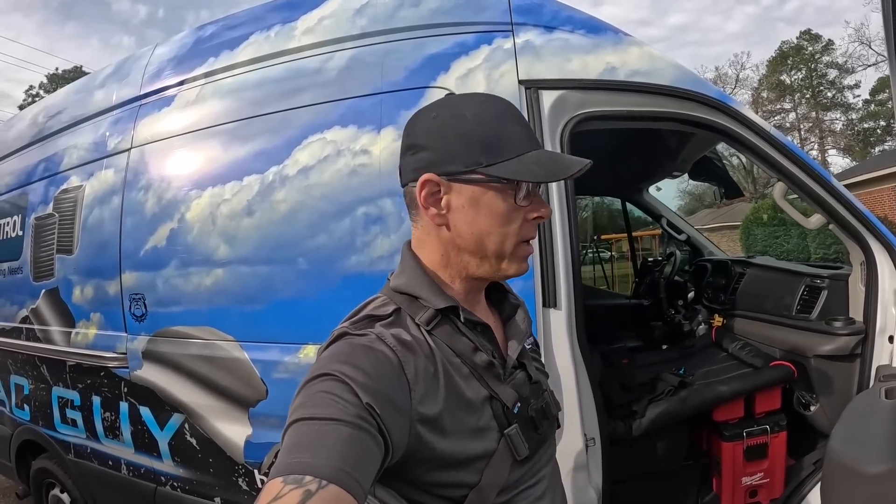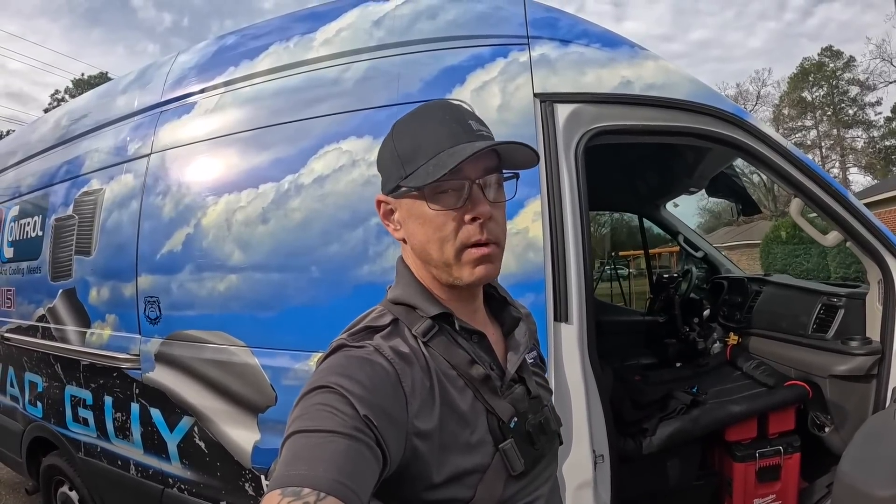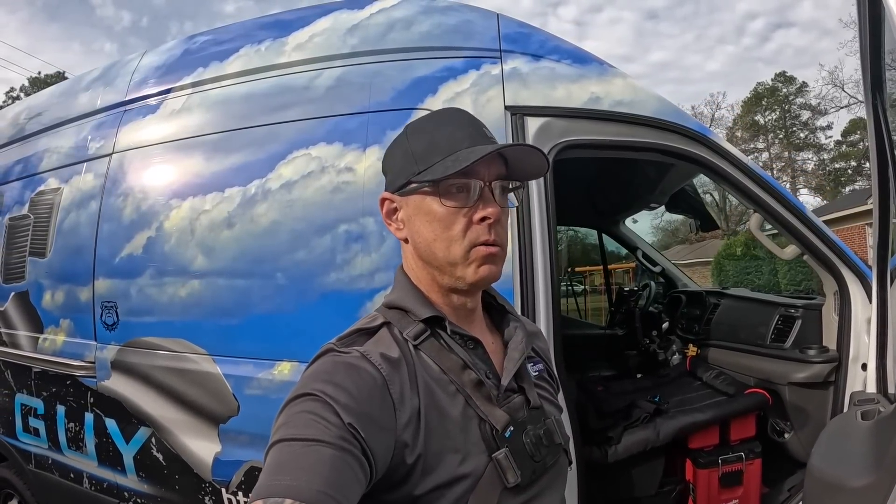Hey guys, I think we have a no heat call. I'm not real sure, but this is a house I've been to before and I think I've quoted them an estimate to change the system out. Let's go in and see what's going on.